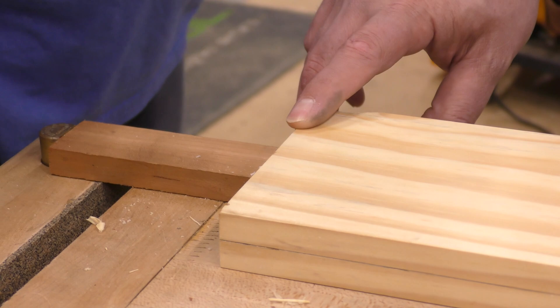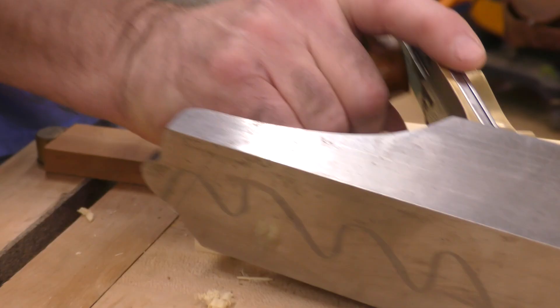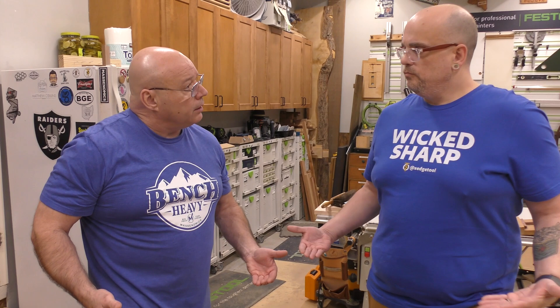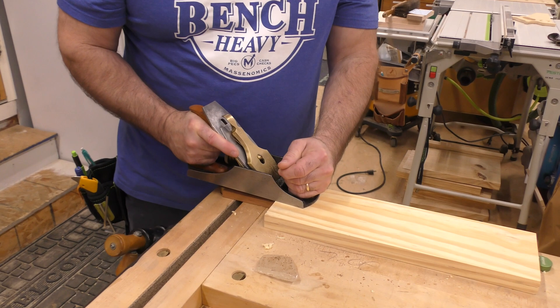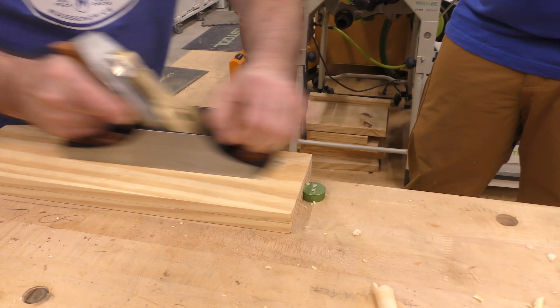Remember with the thickness planer, I told you how to support the board — those feed rollers were trying to bind down. Here, your weight's at the front in the beginning, and then right at the end, the weight shifts off to the back. Just like that.